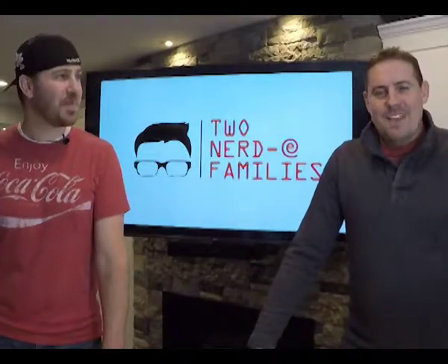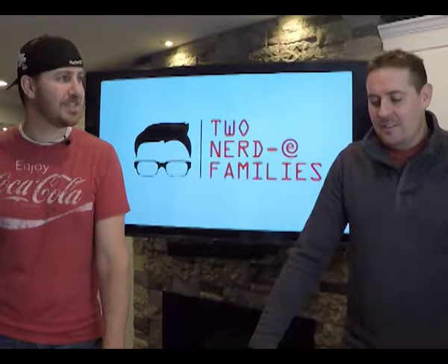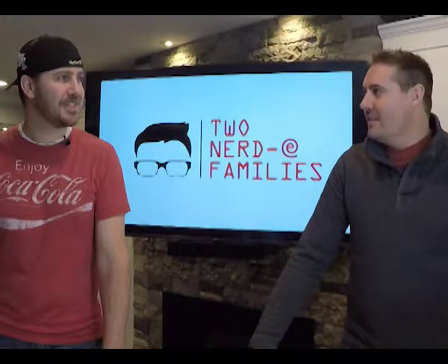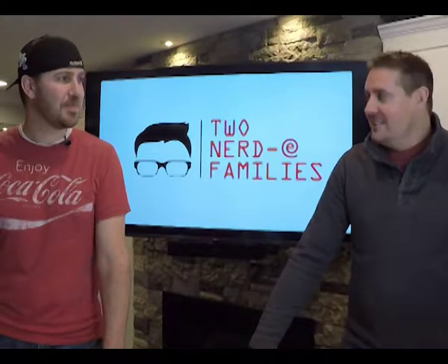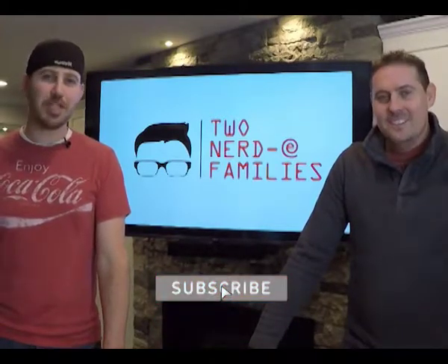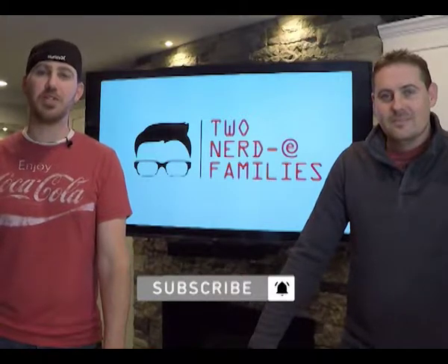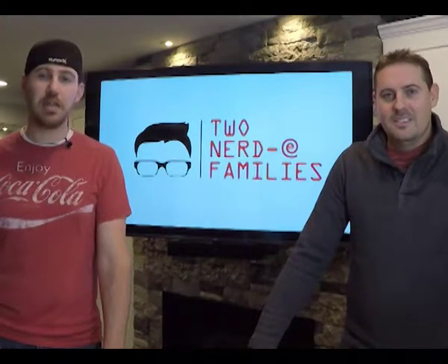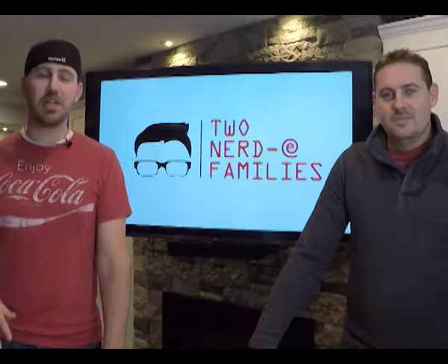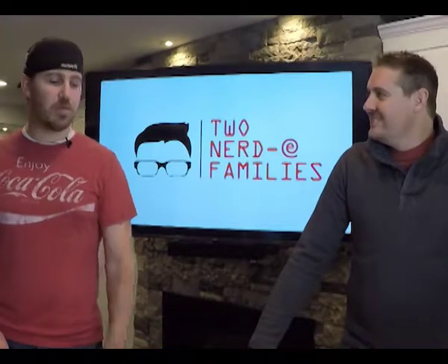Hey, welcome back to the Two Nerdy Families. We've got Bryce and Johnny here again today, just looking at some more gadgets that we like within our families and we like to share them with the world. Before we get started, make sure you subscribe to our channel and hit the little bell notification so when we put out new content you're sure to get it. Be sure to give us a like and leave some comments — tell us what you liked, or anything else you want us to review.